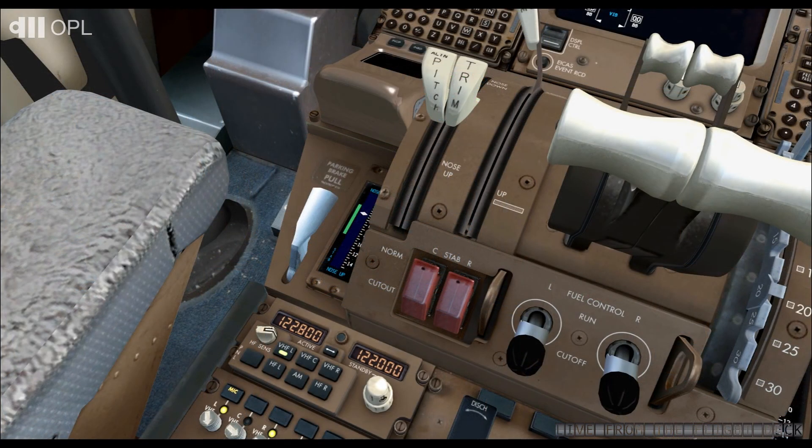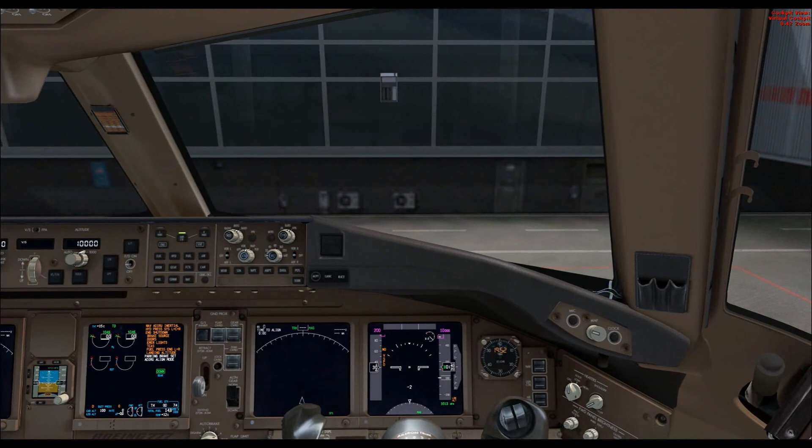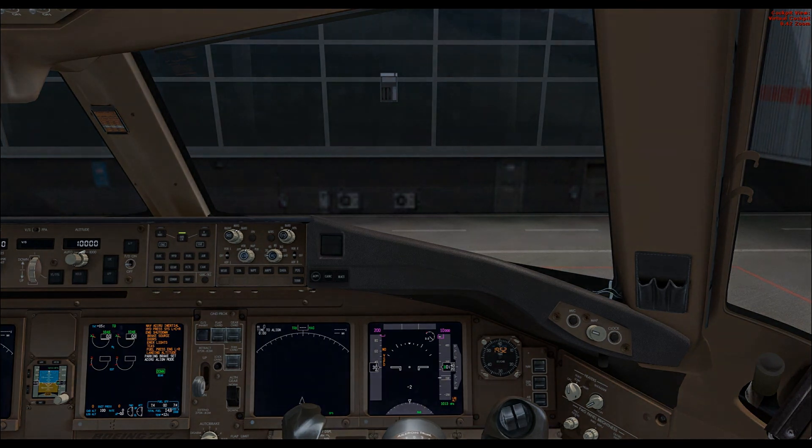Once this is done, we can return to our station. Later, during ground preparation, we will carry out an exterior walk-around. If you wish to check the brake wear level, release the parking brake lever. The preliminary cockpit preparation is now complete. In the next video, we will meet outside at the foot of the aircraft for the pre-flight walk-around. Let's go!